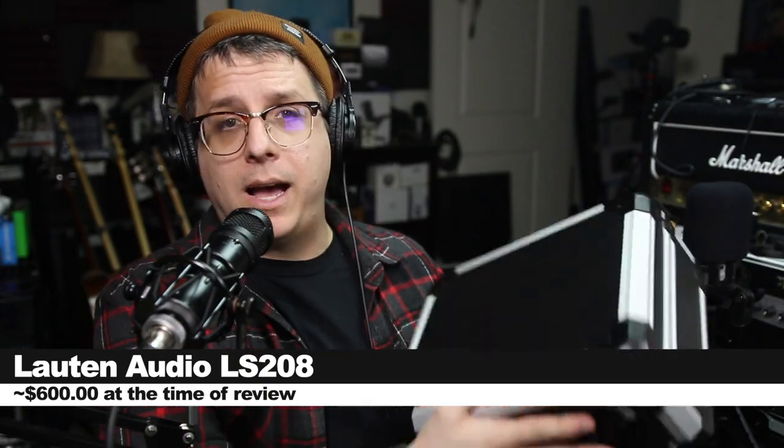So today we're looking at this guy, the Lauten Audio LS208, and if you are interested in picking this microphone kit up, it will set you back around $600.